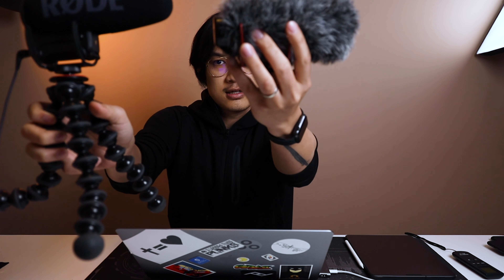Previously I was using this — the Video Mic Go. It's also a shotgun mic and it's almost the same size. The key difference is this one doesn't have a built-in battery, while the Video Mic Pro Plus does. That's one of the major differences between them.